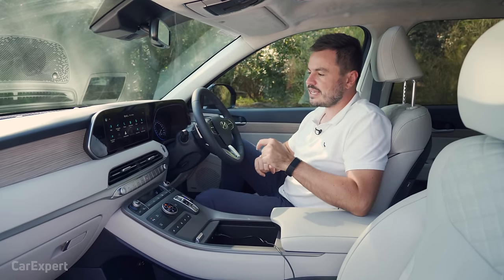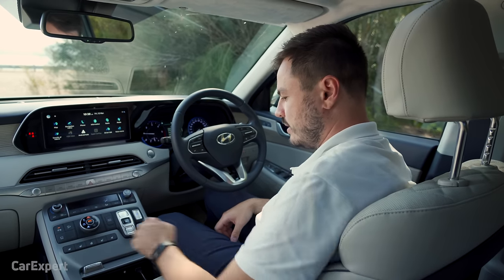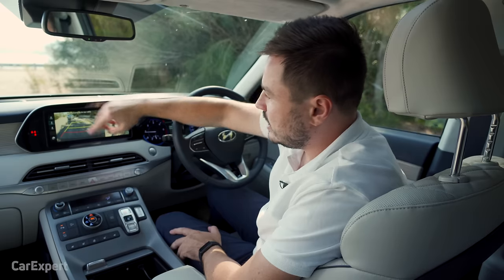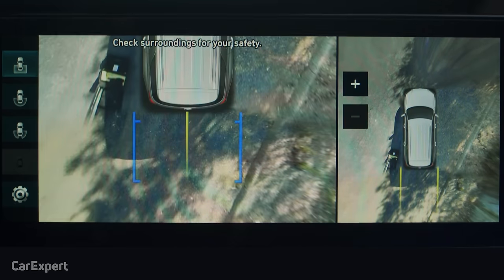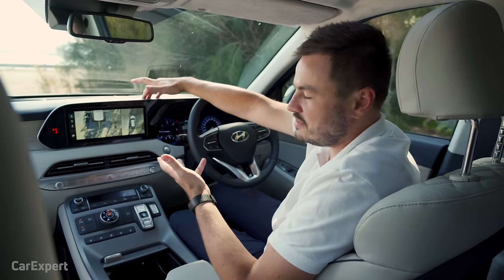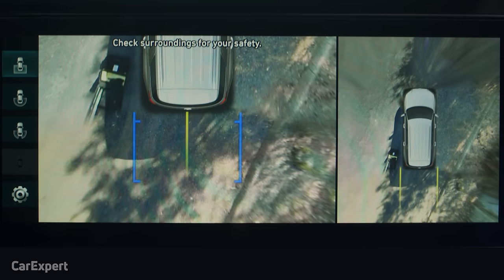The car has front and rear parking sensors. Popping it into reverse reveals a 360-degree camera — you can zoom in and out and manually select different views including side views. The camera quality isn't amazing though — it's blurry and grainy on the 360 view, and I wish they used the same high-resolution system found in the Kia Sorento. A little disappointing, but you do get the full suite of sensors and active guidelines.